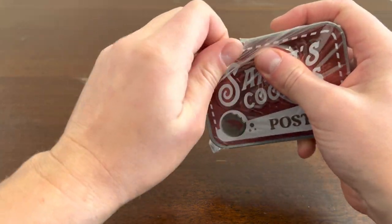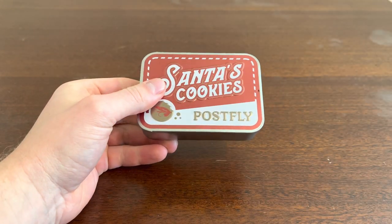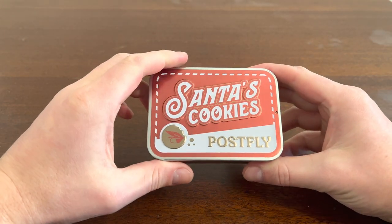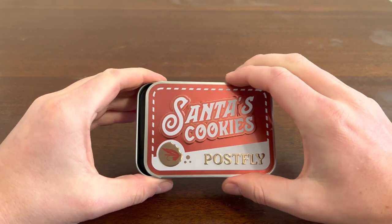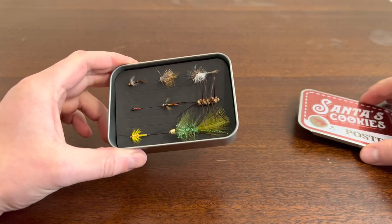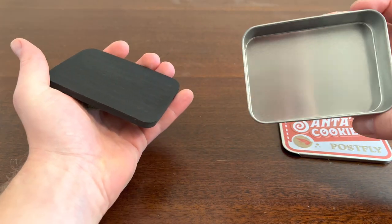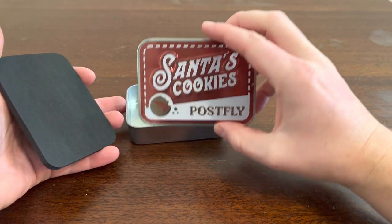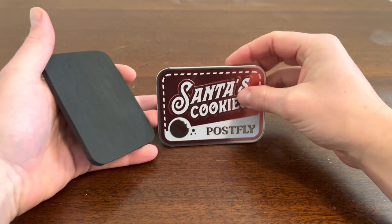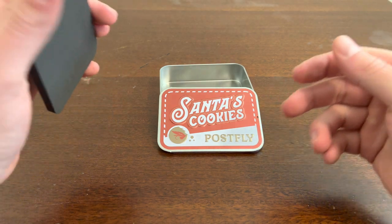I apologize, I should have opened this before so you guys didn't hear this obnoxious noise. Alright, let's go ahead and pop it open. It's a cute little tin, just slides — slide to the left, slide to the right. It doesn't have any other verbiage in it, just a blank tin. Alright, Santa's Cookies by PostFly.